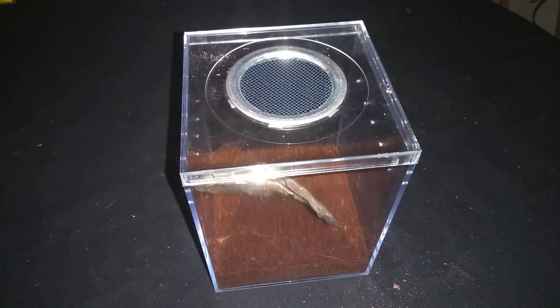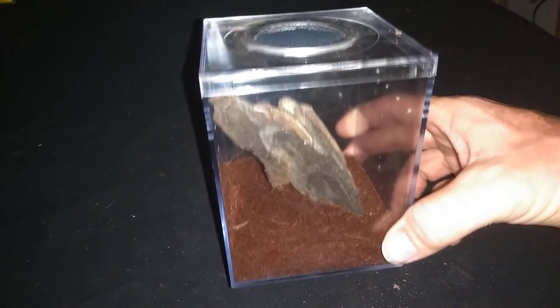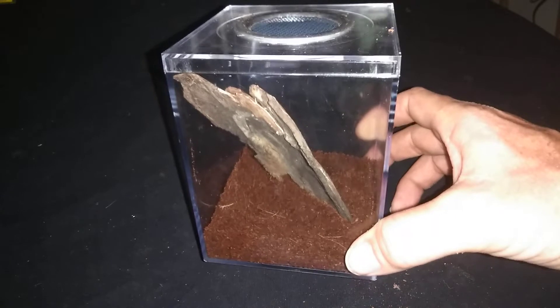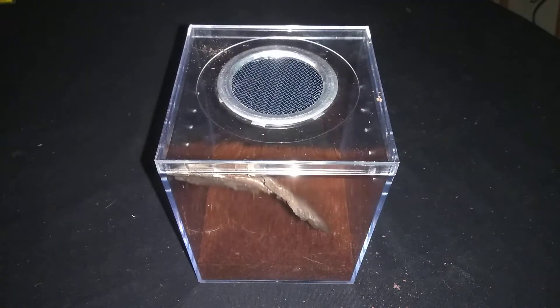Hey y'all, welcome back to Torpedoes and Tarantulas. Got another video here, and as you can see I have an enclosure made up for another critter that I found today. This is an arachnid — I'm really excited to share this with you guys. Something I found while I was at work earlier, and the only thing that I had to put it in was this small little box.